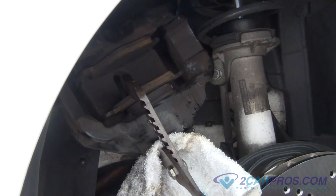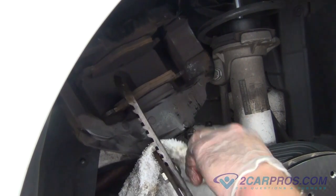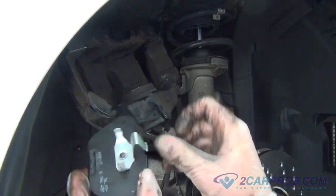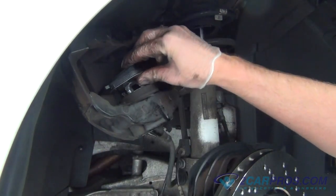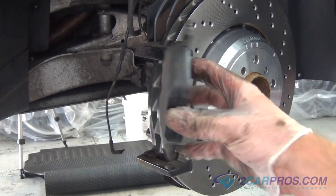After compressing the piston, remove the two brake pads from the brake assembly. After removing the two brake pads, install the new brake pads to the brake assembly. The brake pad with the metal tang goes inside the piston, and the one without the metal tang goes to the outside.